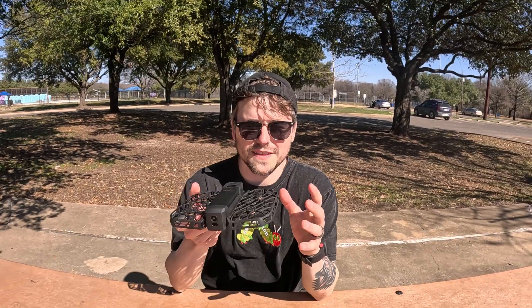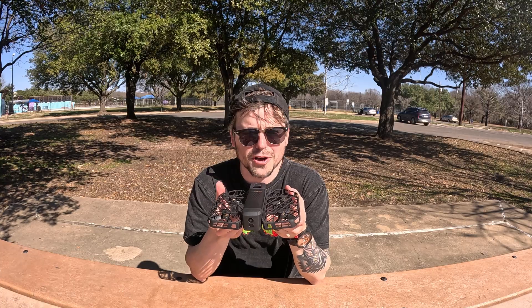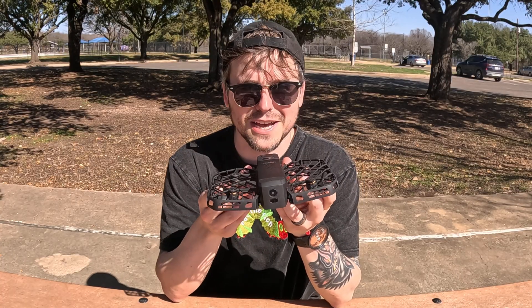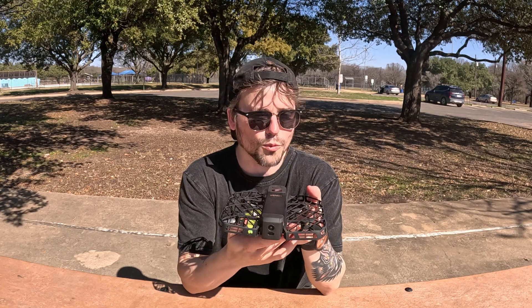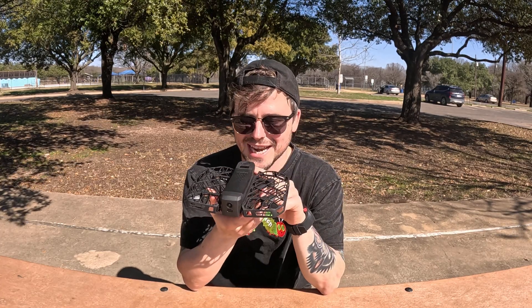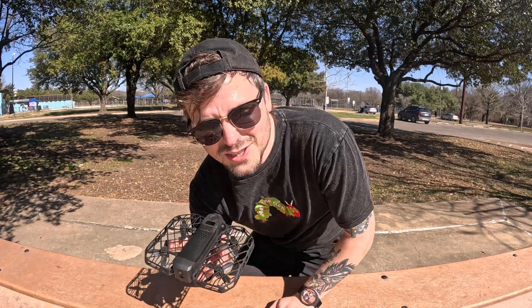Those are some of the different modes that this thing has, and already I'm pretty impressed. This is kind of like my dream drone, especially as a solo creator who is often out filming by myself. But even when I'm with friends, it's cool not to have to ask somebody to hold a camera. Next, I really want to put it to the test — I'm going to run it through some trails and then skateboard with it, because if this can keep up with me skating and running through trails, this is like the perfect filming companion. So let's go.